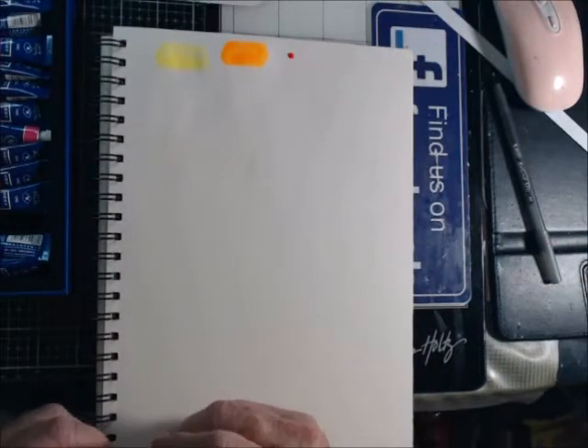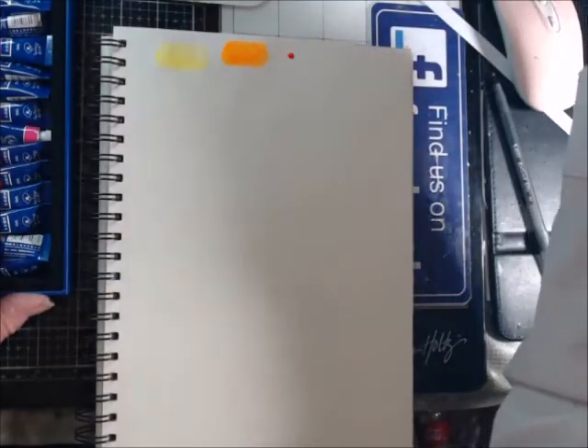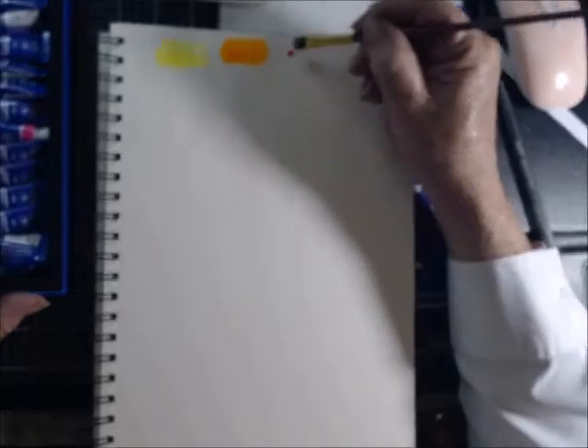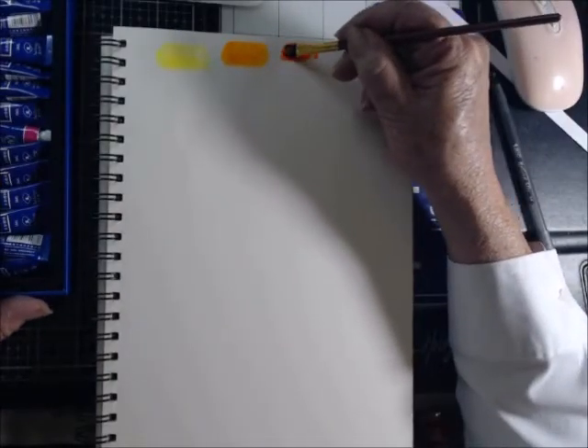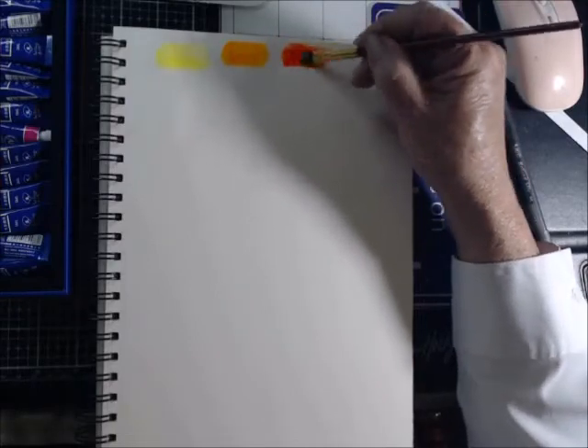Just a little dot — you can see I'm barely using any paint. Look how much it makes — I mean, it's wow. I love it.